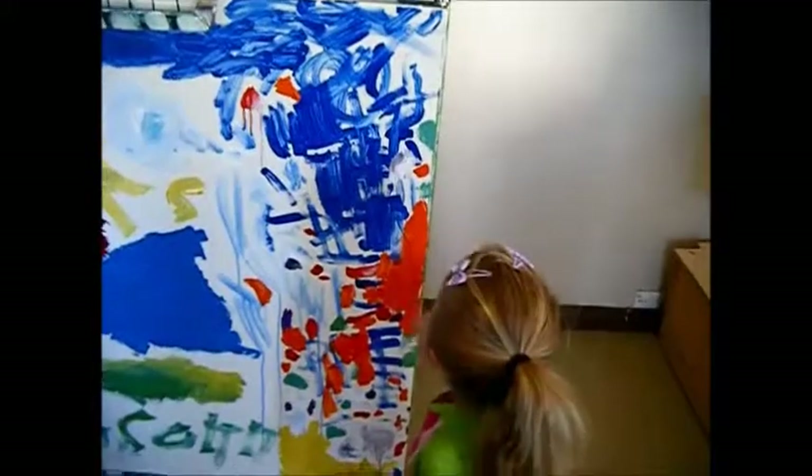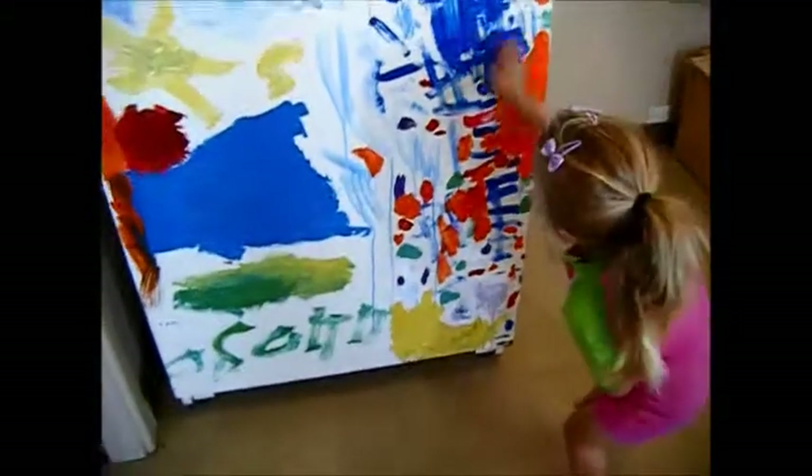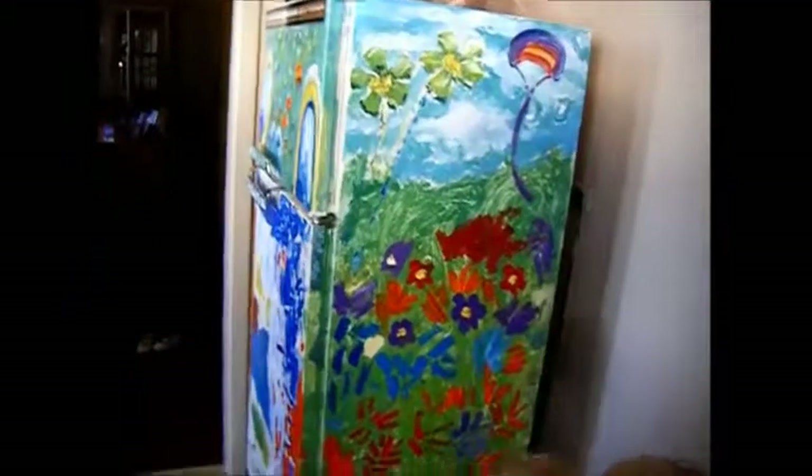What about yours, Piper? What's that? Blue sky. Orange — yes. Water over here — yes. And what's down the bottom? The yellow. Lots of rainbow and flying colors.